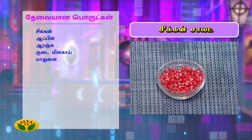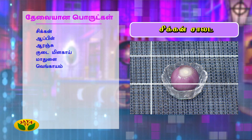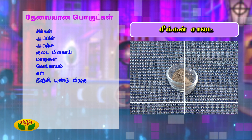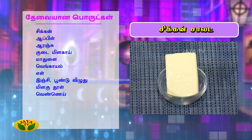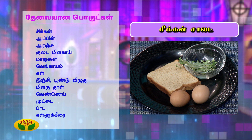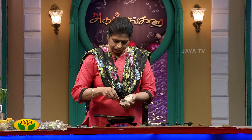We also need egg and bread for this chicken salad. Let's gather the chicken breast and egg.